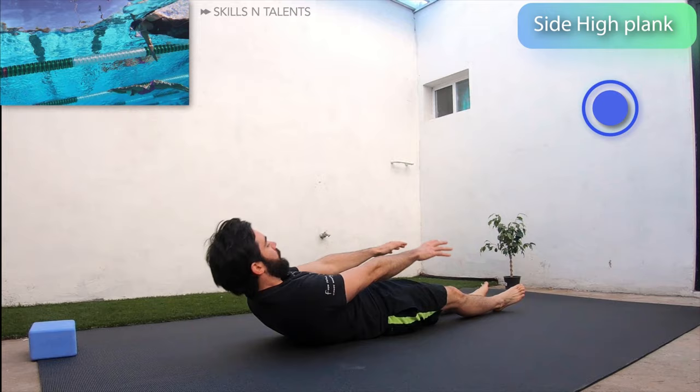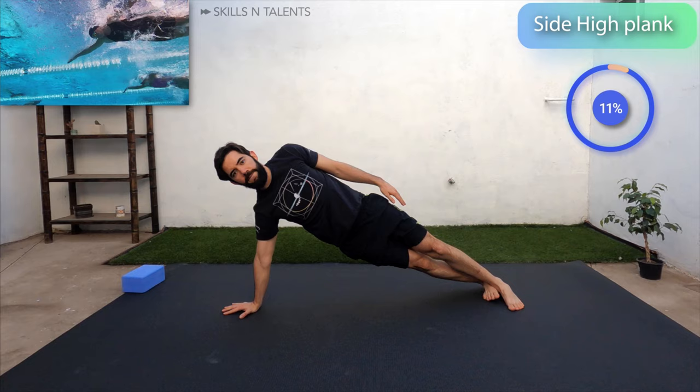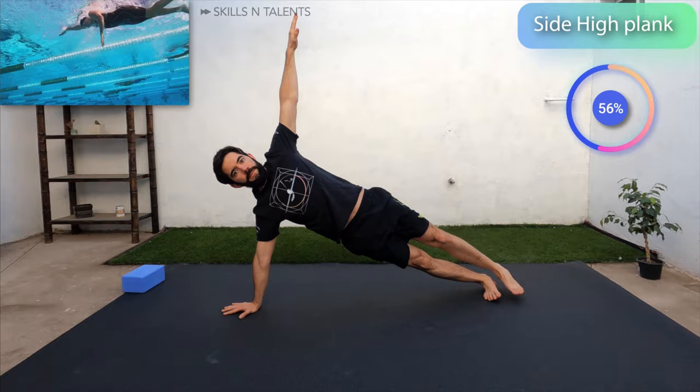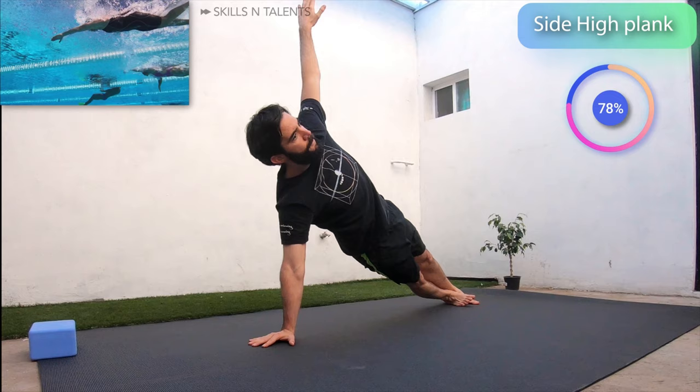Now get to a high plank and lift your left hand off the floor and let it rest by your side. Now that you are in a side plank with your hips in line with your body, you can stay here. Or increase the difficulty by lifting the arm to the sky and then the leg to end up in a star position. Hold it for a second and then go back to the side plank. Do that 5 times or hold the side plank until I tell you to switch.